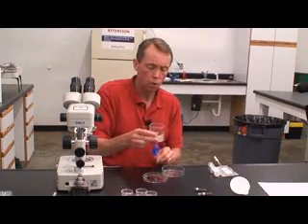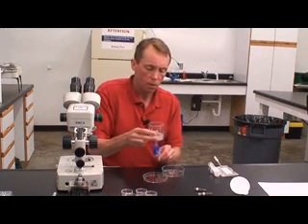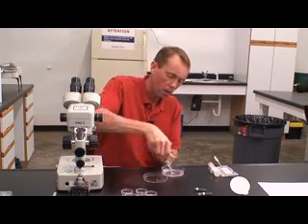Use the medium to swirl and then invert the cup and dump the contents into the search dish. Swirl and dump.